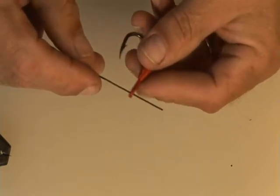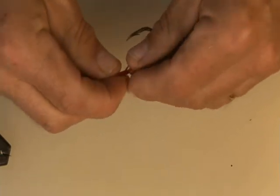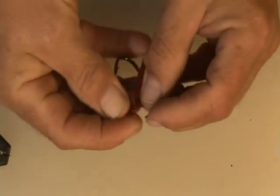Go in the inside, go around, and then back up through.